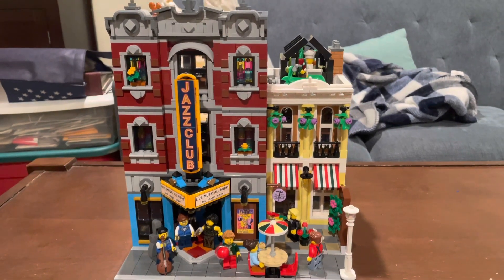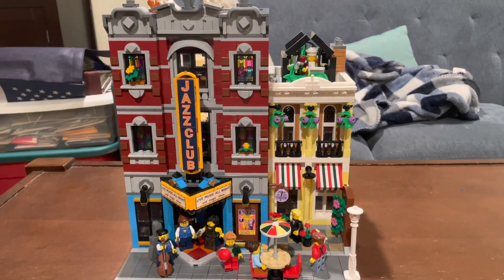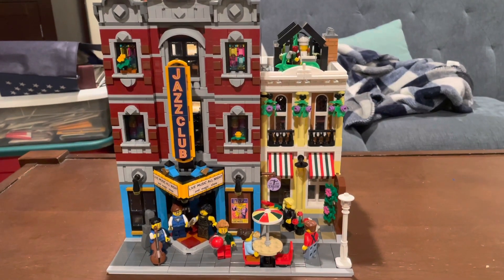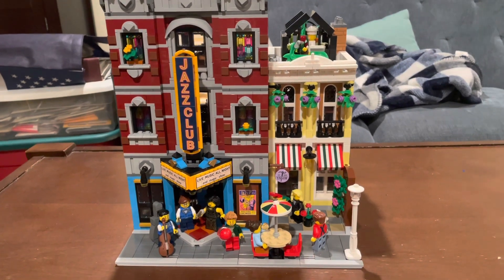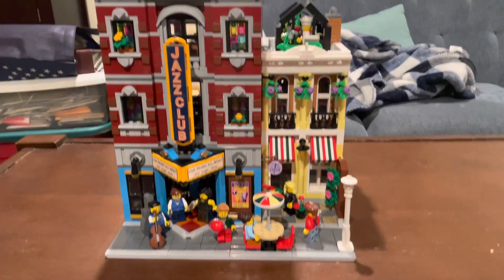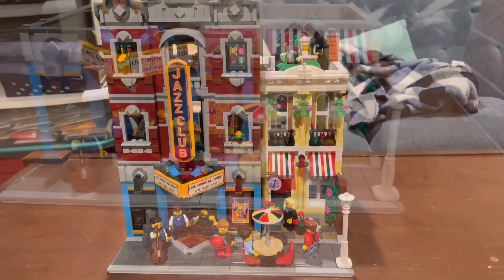Now, this is the 18th modular building in the line, and the fourth year in a row I went to go get it on New Year's Day — I'll make a video talking about that later. This set has 2,899 pieces, 8 minifigs all throughout the build, and 2 animals. So let's get started by looking at the first floor of the building.